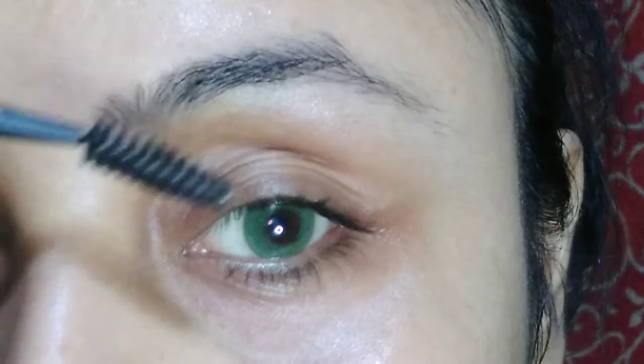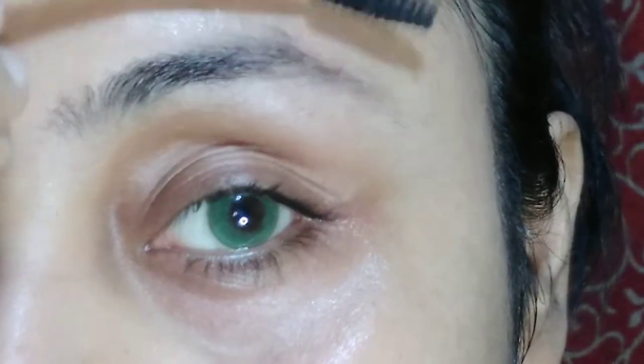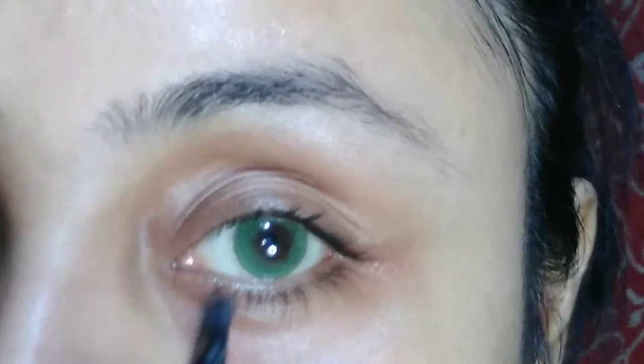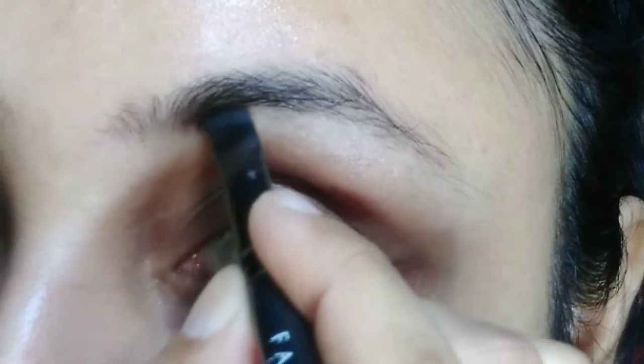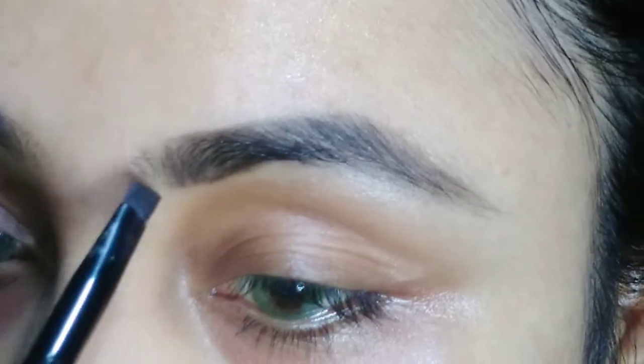Today I'm wearing a lens from AquaLens in the shade Delicate Green. I purchased this pair of lens from LensCut. First, I'm going to create my eyebrow, and today my eyebrow is going to be very dramatic. I will create my eyebrow with the Wet and Wild eyebrow enhancer with the help of a Facious eyebrow brush.